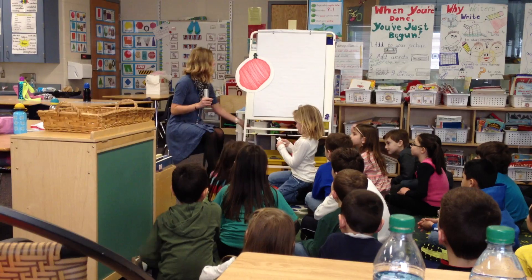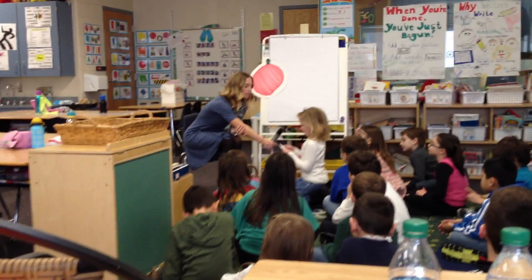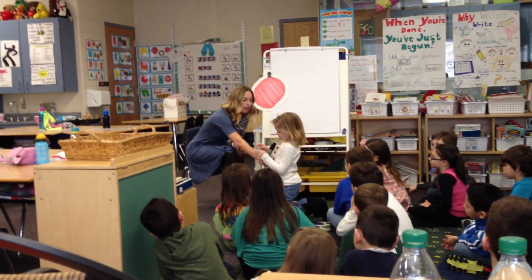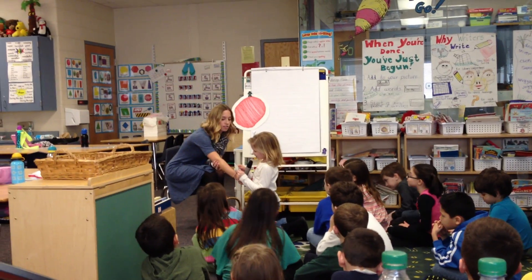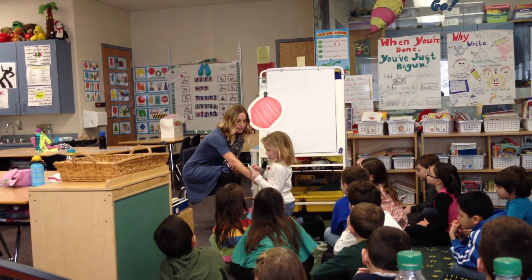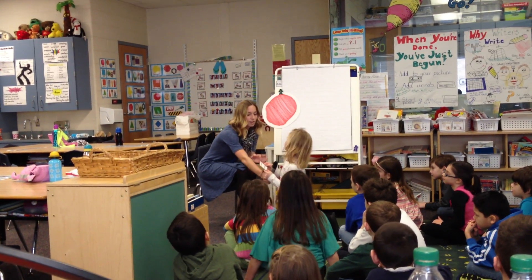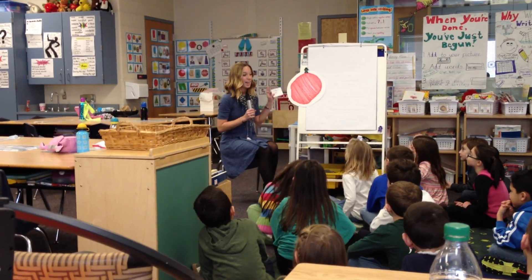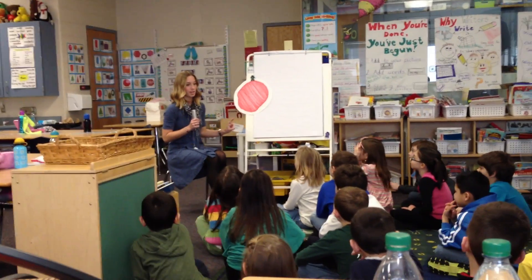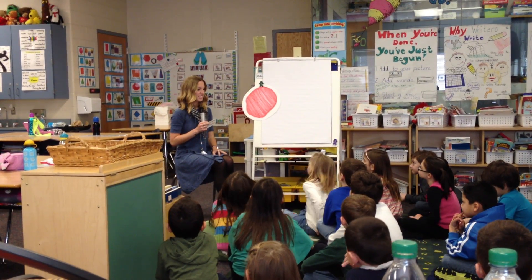What does that say? One half with mushrooms. One half with pepperoni. So this customer wants one half with mushrooms and one half with pepperoni.